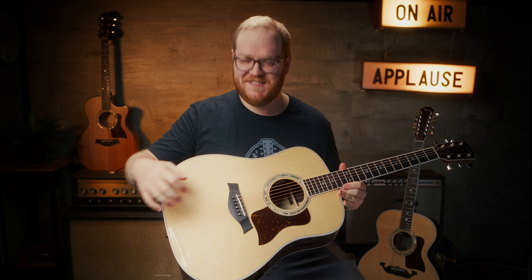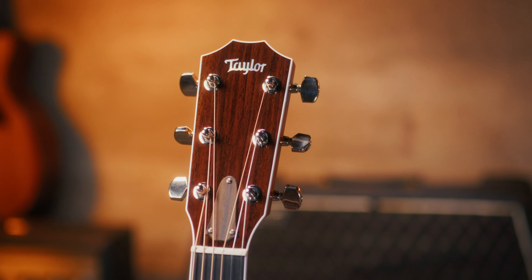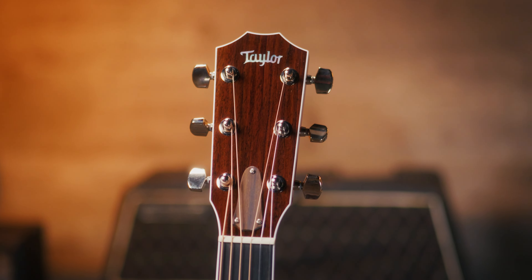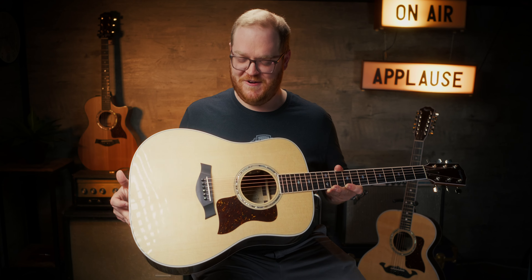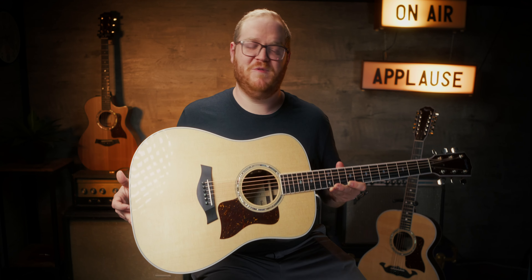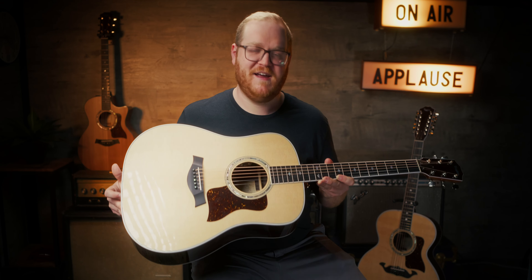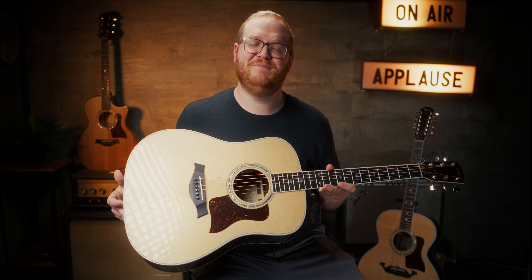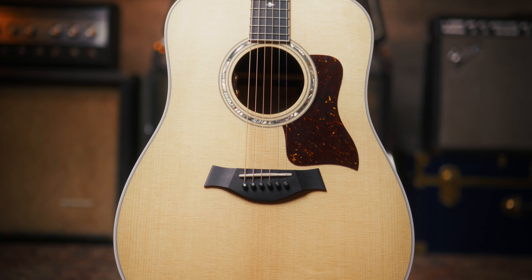But enough about how great it is — let's tell you about it. It's a very simple design: Sitka spruce on the top, Indian rosewood on the back and sides, ebony bridge pins with abalone dots, diamond inlays, and the straight headstock just like the jumbo body guitars. By all means, it's a dreadnought acoustic guitar — the ubiquitous guitar shape that's been around since the early 1900s, and the recipe by which we compare all other acoustic guitars. Taylor does it marvelously. I cannot say enough good about this guitar.